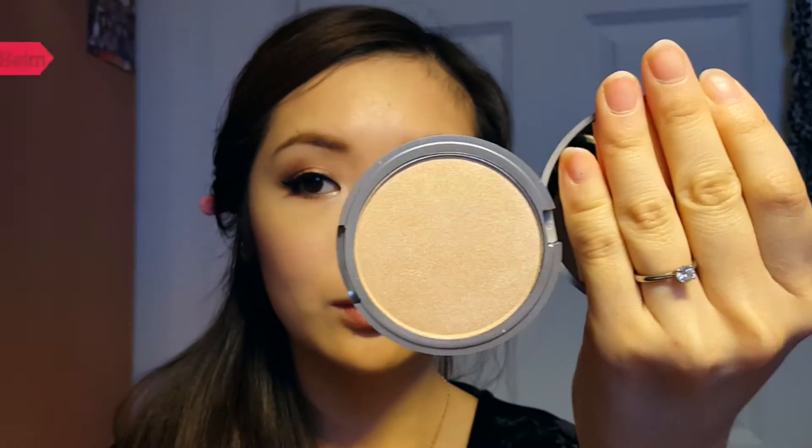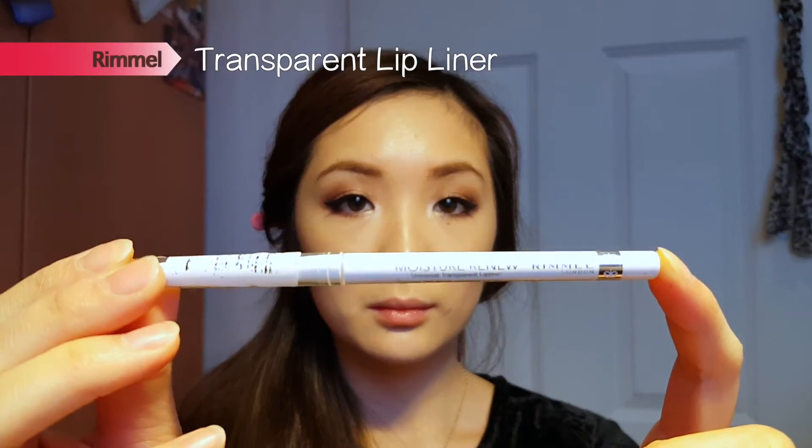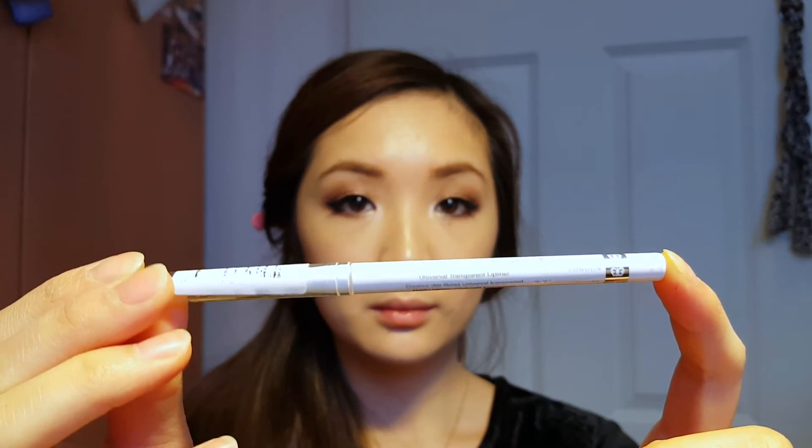For blush, I'm using the lighter shade from this Rimmel Trio Blush and applying it onto the apples of my cheeks. Then I go in with Mary Lou-Manizer by The Balm as a highlighter on my cheekbones, on my nose, my cupid's bow, and also my chin.